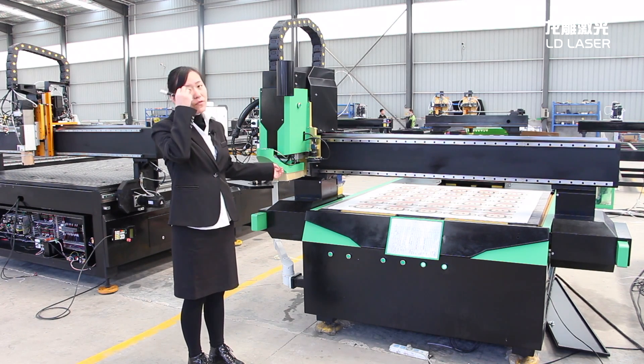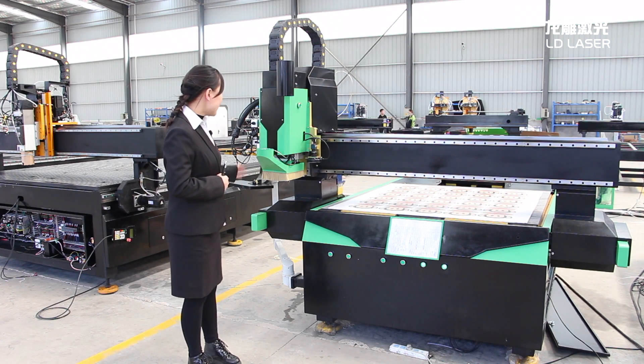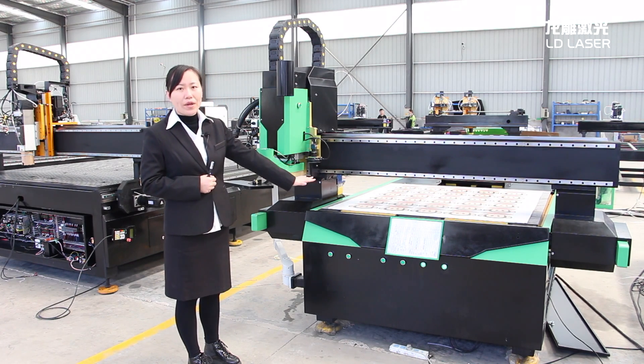Our spindle is from China — a 7.5 kilowatt air cooling spindle. You can also choose a water cooling spindle. This one comes with a vacuum table and a 7.5 kilowatt air vacuum pump.